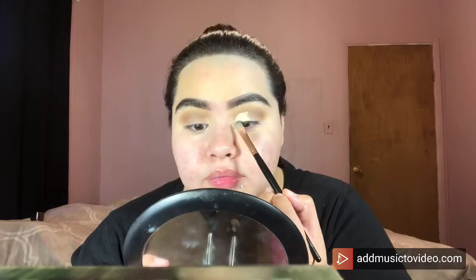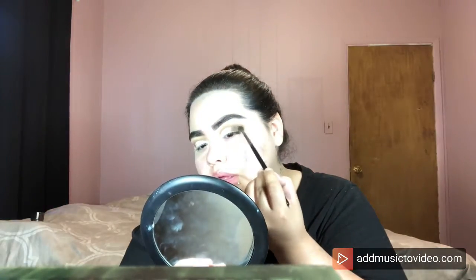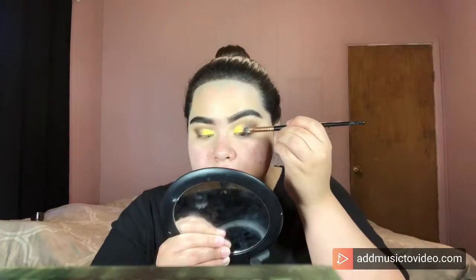I applied some No Filter Concealer on the back of my hand, picked it up with a flat brush, and I'm now doing a half cut crease. I pack the shade Virgin, which is a white matte eyeshadow, all over wherever the concealer is. Then I go back into Tasty, filling in the outer corners of the eyelid, then back into Cone to blend Virgin and Tasty on the eyelids. After that I take the shade Lemon Drop, a metallic, and then Orange Juice, another metallic, on the eyelids as well.